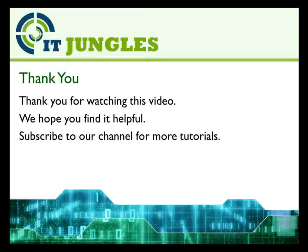Thank you for watching this video. We hope you have found it helpful. Please subscribe to our channel for more tutorials.